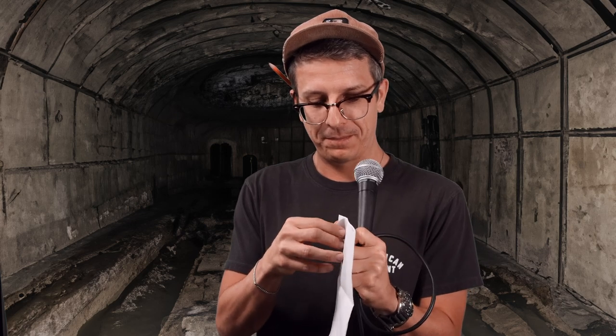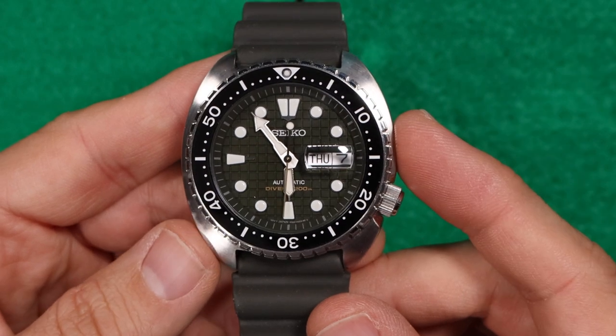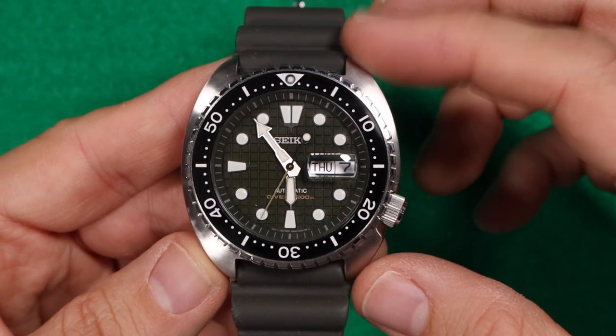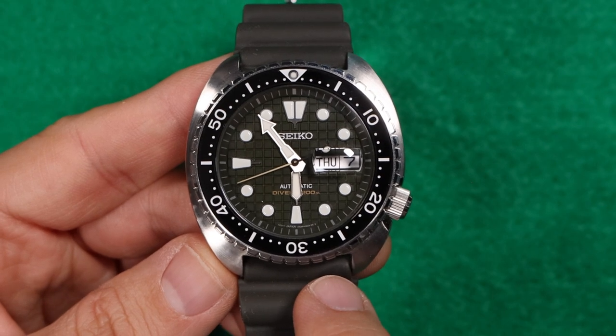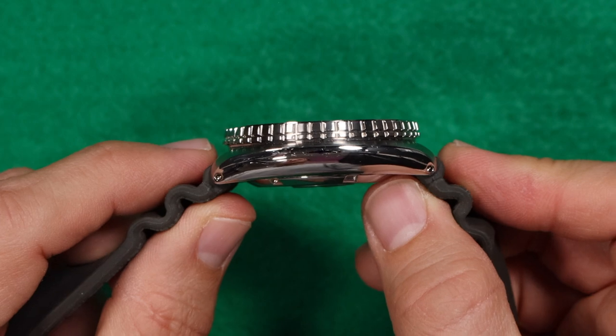Since I don't have cell reception down here, I had to print my notes out. Let's talk about the measurements and the build quality. The case diameter measures about 45.5mm, the lug-to-lug is 48.1mm, it has a lug width of 22mm, a thickness of 13.7mm, and a weight of 129g.